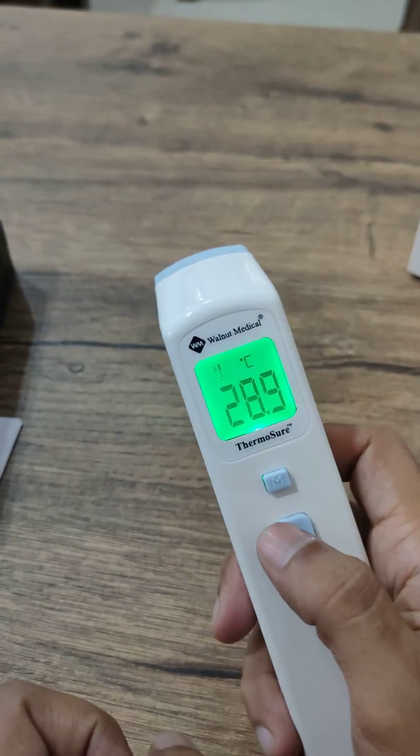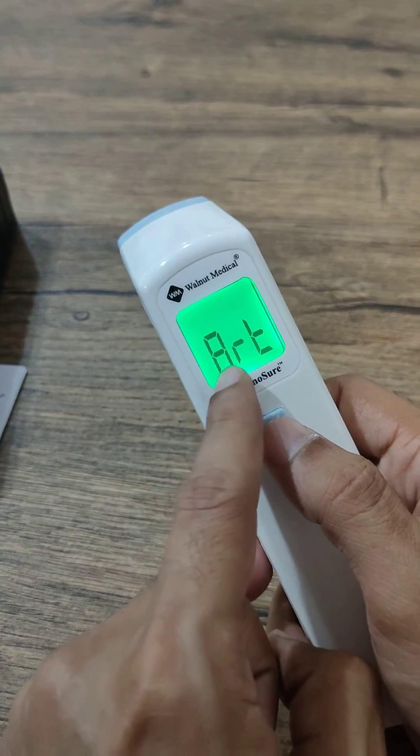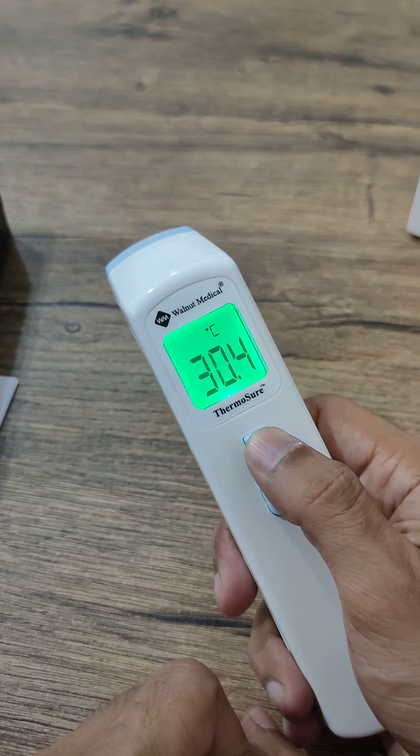In OST mode, I can take the surface temperature right now — it's 28.9°C. Moving forward, this is ART mode — ambient room temperature mode. The room temperature right now is 30.4°C.